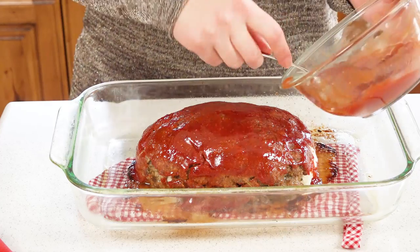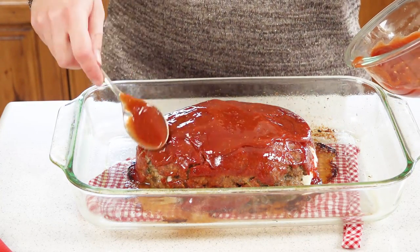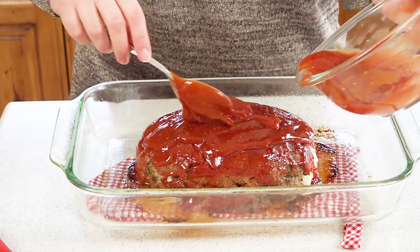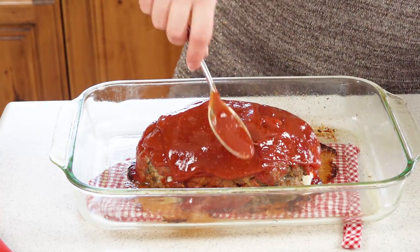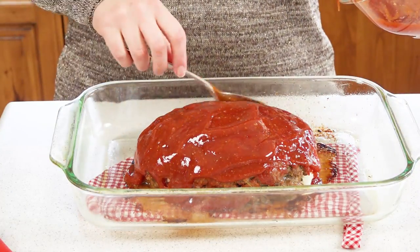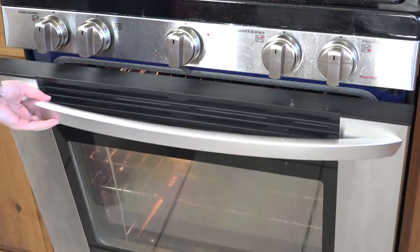Just spoon the remaining glaze right on there, spread it around, and make sure the whole loaf gets covered with this delicious glaze. Then return it to the 400 degree oven for another 15 minutes.